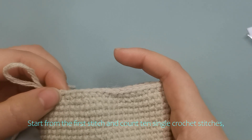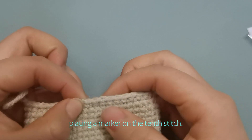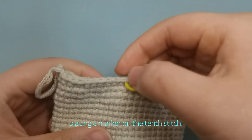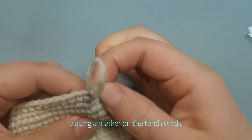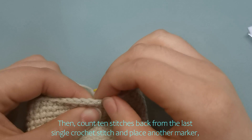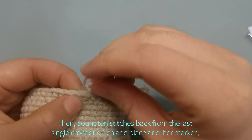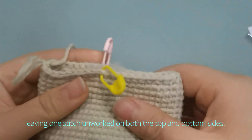Start from the first stitch and count 10 single crochet stitches, placing a marker on the 10th stitch. Then count 10 stitches back from the last single crochet stitch and place another marker, leaving one stitch unworked on both the top and bottom sides.